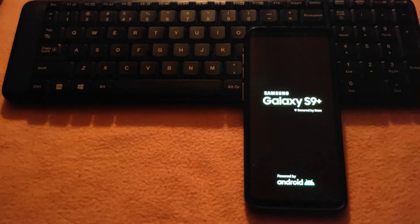First boot up always takes 5 to 10 minutes, so just sit back and relax, don't panic.